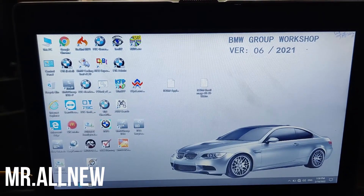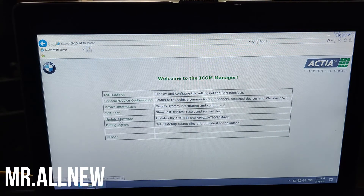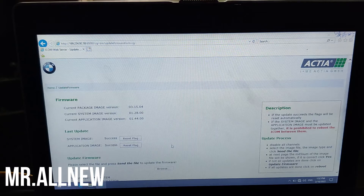Now open Internet Explorer and enter this IP address: http://192.254.92.38. Go to firmware update. It will ask for a password — enter 'root' and capital NZY, then double 1502.